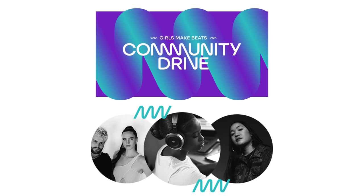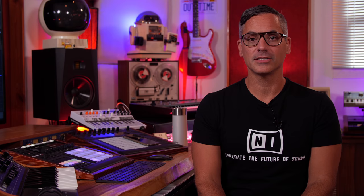A few things to get out of the way: I'm not getting paid to make this video, but Native Instruments does send me the hardware for free and I have affiliate links in the description. I'm also going to be showing off Community Drive 2021, the latest expansion that just came out today. This is a donation expansion — Native Instruments raised a ton of money for their Community Drive last year and they're doing the same thing this year.